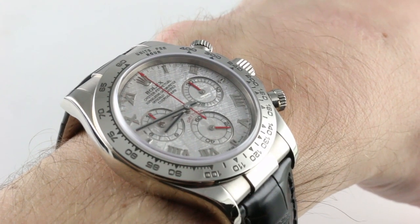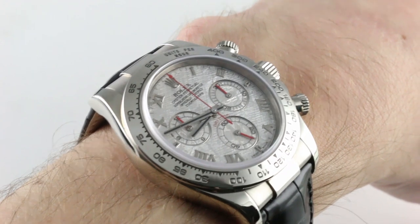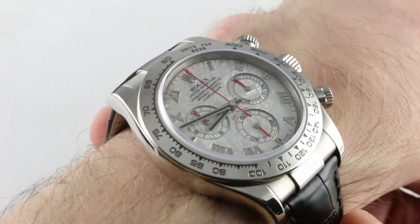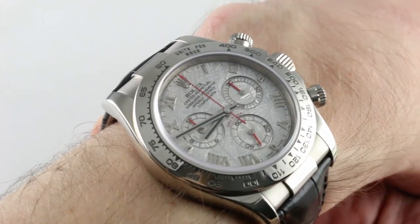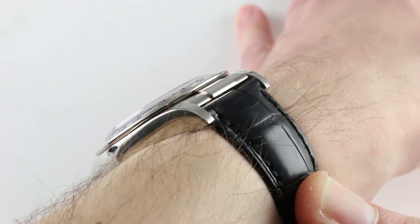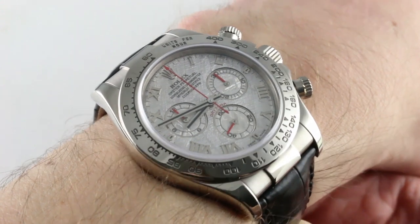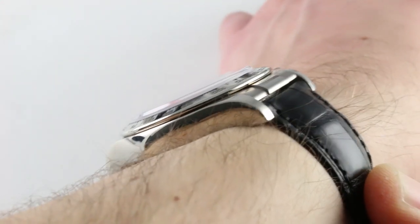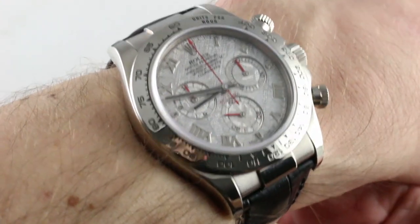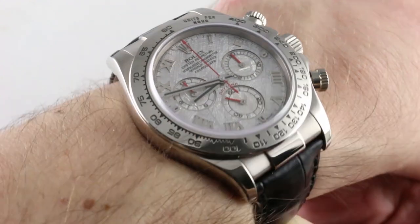Hi, I'm Tim. Welcome to our channel and thanks for logging on. Today we're discussing the Rolex Oyster Perpetual Cosmograph Daytona. This is reference 116519. You can see and purchase this white gold meteorite dial Rolex Daytona on our website. Subscribe to our YouTube channel if you enjoy these videos, and please click on the card in the upper right-hand corner of the screen to see our full sales listing for this watch, with additional accessories, high resolution images, and complete pricing details.